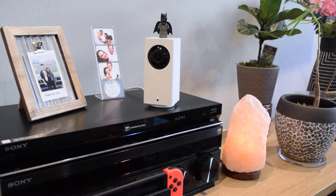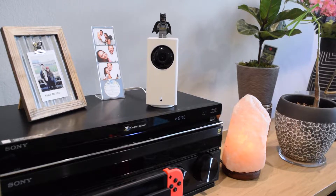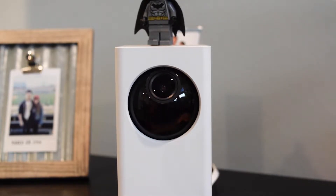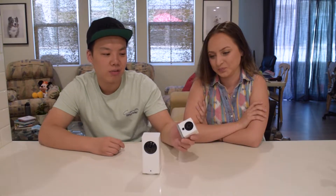This is called the Wyze Pan because it can actually move side to side, and the camera goes up and down. We use this in our living room so I can spy on the dogs and see if anyone unwanted walks in.